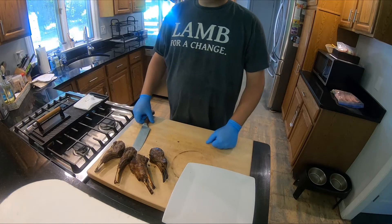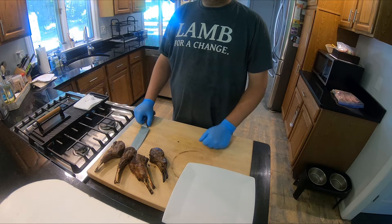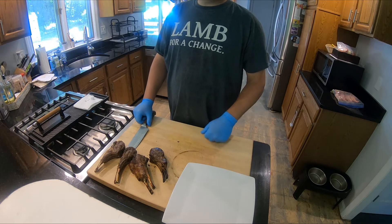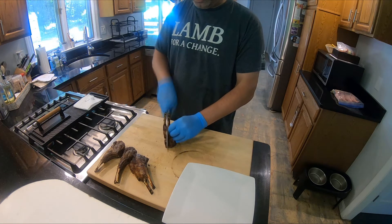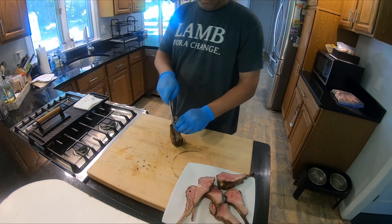Now that the lamb has been grilled for about 20 minutes to about a medium rare temperature and has rested on the cutting board for about 10 minutes, get ready to serve and eat. We're going to take the double chops and cut those — basically cutting them into little lollipop chops.